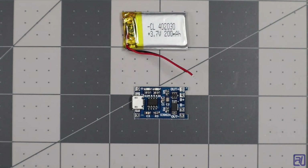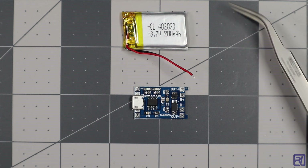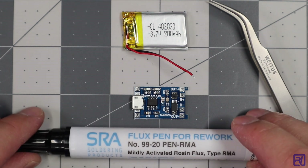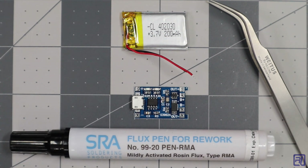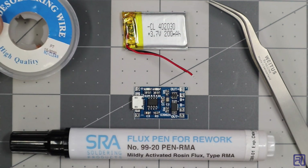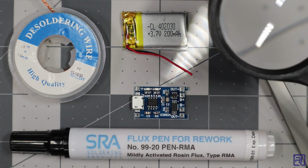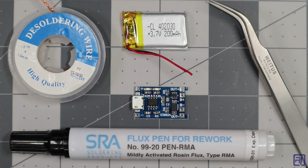Now to do this, I'm going to use a couple of tools. I'm going to use these fine point tweezers to grab the SMD component, a flux pen, some soldering wick, and a soldering iron. To make it a little bit easier, I'm also going to use my microscope. You don't have to use a microscope, but it does make it a lot easier — you can use a magnifying glass if you don't have one. Now I'm going to swap over to the microscope so you can see what I'm doing.